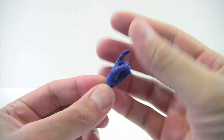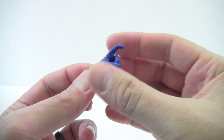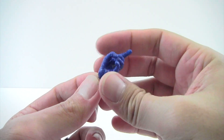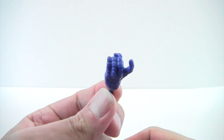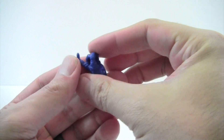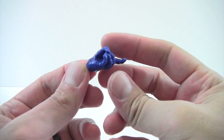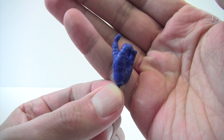His one accessory is an interchangeable left hand. Since I don't know the character, I'm not sure if this is a significant gesture he does or if it's just like a 'come here' kind of thing. It just looks really funny to me — like he's going like this. It's got some nice line work on the sculpt, otherwise just a blue hand.